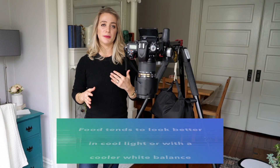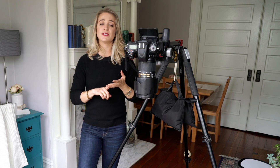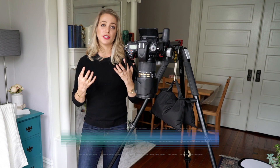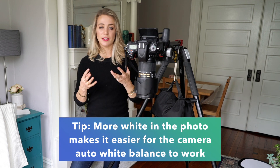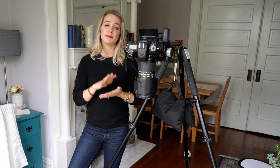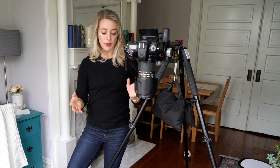I actually find that cool light and a slightly cooler white balance looks better when it comes to food. I do the majority of my shoots with the white balance in camera set to auto. That being said, there are a few things you can do to help the auto function be even more accurate. One is including some white in your set — the auto white balance is going to be the most accurate if there's actually white for the camera to detect.